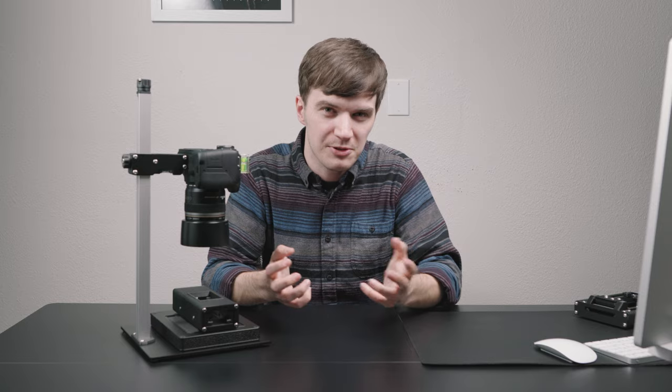Smaller, lighter, and more affordable than any film scanning copy stand we've ever launched, we are so thrilled to finally unveil the Basic Riser Mini, knowing it's going to make film scanning even more affordable and accessible to users everywhere.